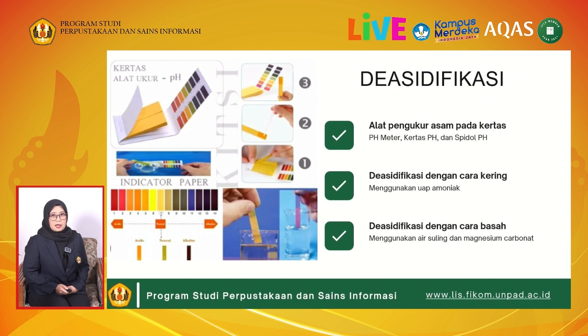Terdapat 2 cara, yaitu cara kering dan basah. Cara kering menggunakan uap amoniak, sedangkan cara basah yaitu kertas direndam menggunakan air suling dan magnesium karbonat.